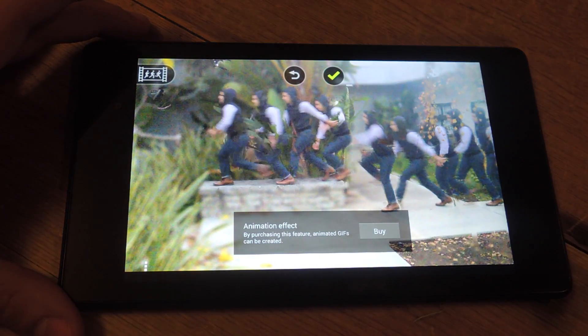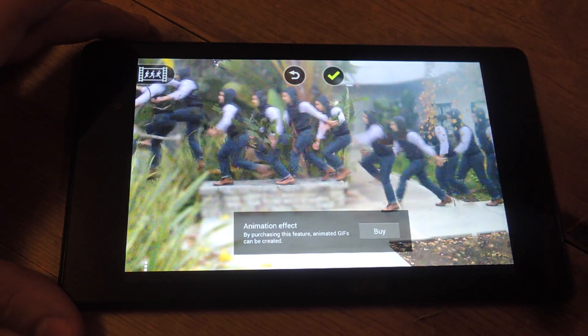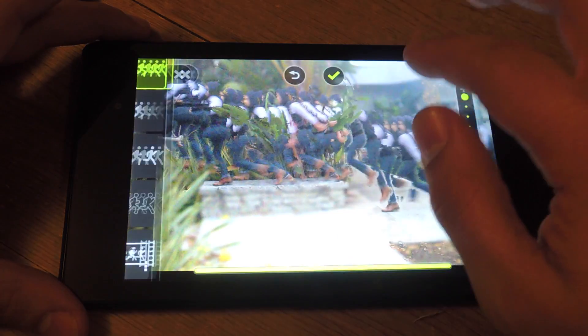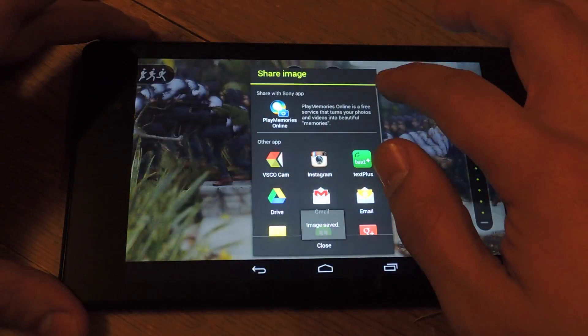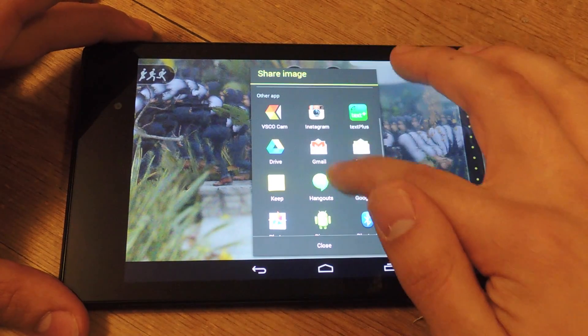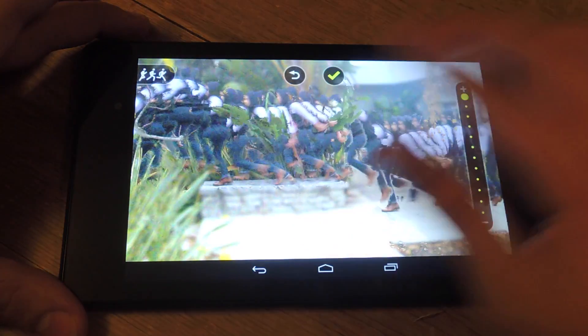So that's basically it. Hope you guys have fun making awesome shots. Just check this to save it — it will actually save the image to your gallery and then give you options on exporting out to Instagram or other applications you have.